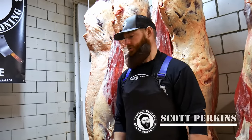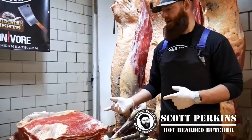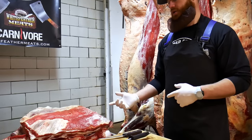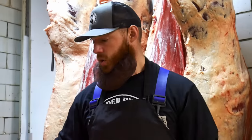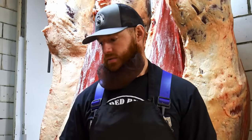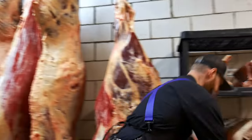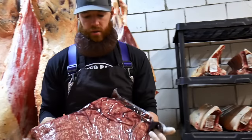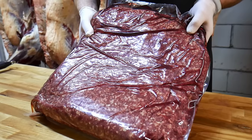I'm Scott Perkins from the Bearded Butchers and we're picking up here after the breakdown. We're going to go through our trimmings pile and we're going to be showing you how we work through our trimming to get our ground beef — for you Europeans, your minced meats. It's really important that we spend a little bit of time talking about this because generally speaking about 50% of what you get off of your carcass turns into your ground beef. Today we're going to be showing you what you need to do to turn out some awesome ground beef.